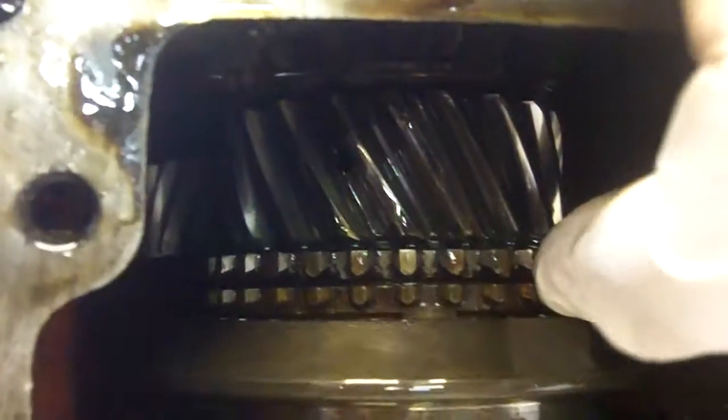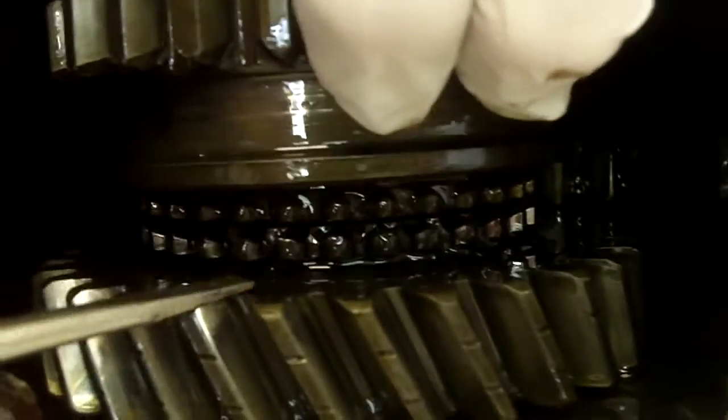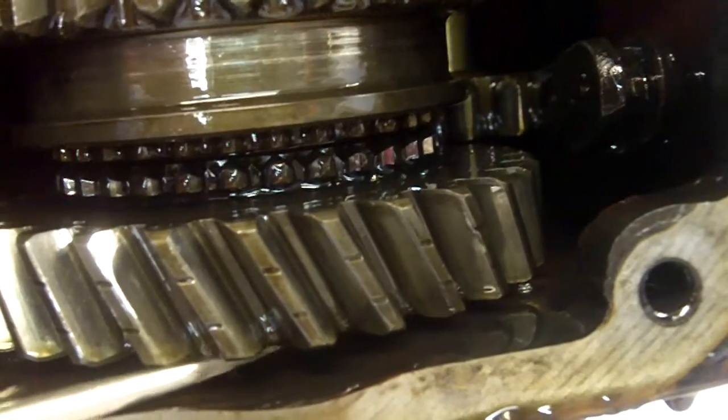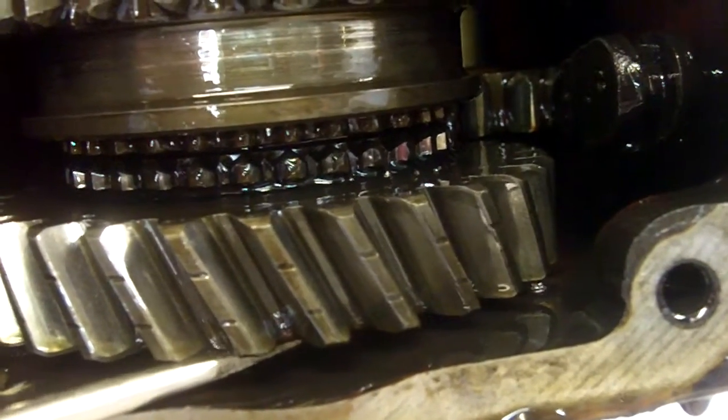This is the synchro ring and this is what it mates up against. There should be a nice wide gap between the two, like there is on this one. The fact that these are touching indicates that the synchro is worn out — it's pretty close to worn out on this end, and I think this one down here is also pretty close.